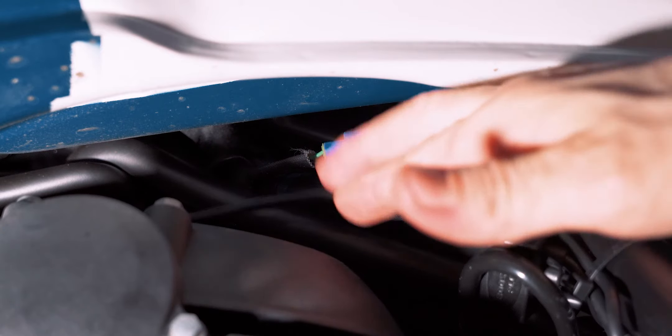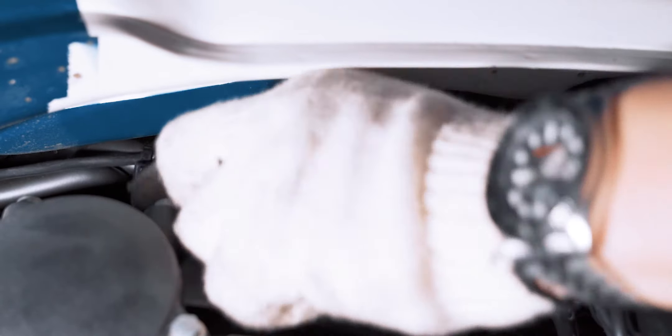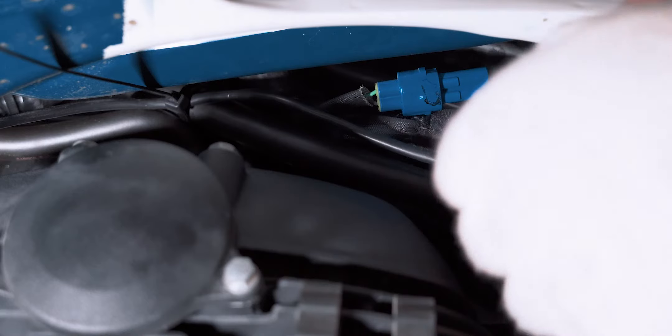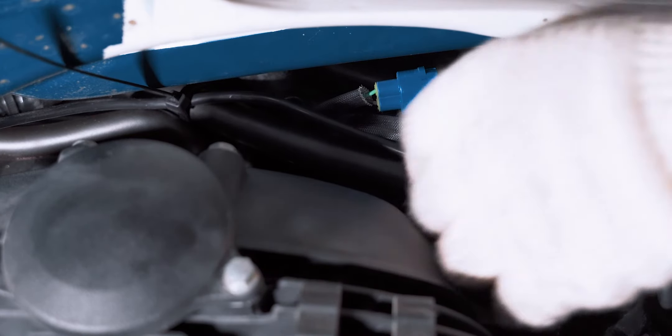I raised the gas tank to get access to this hose here and I want to connect the wire with zip ties. Always do this on a cold engine, not when the engine is hot. Let's make one more zip tie here to make sure the wire doesn't touch the cylinder, because it can get extremely hot sometimes.